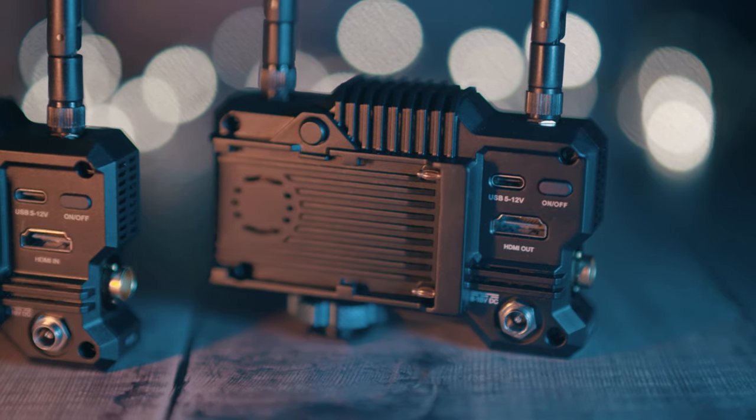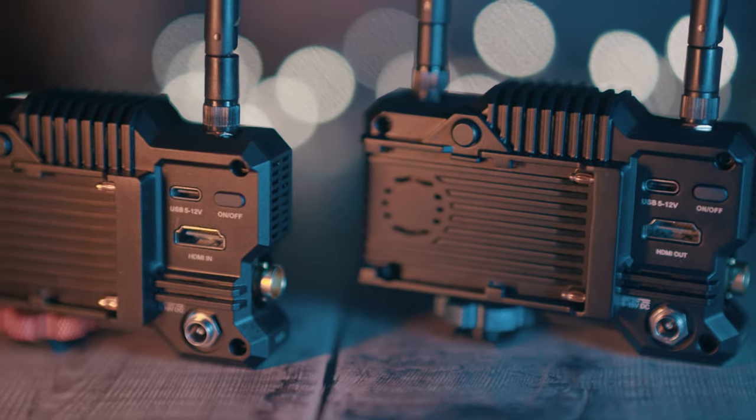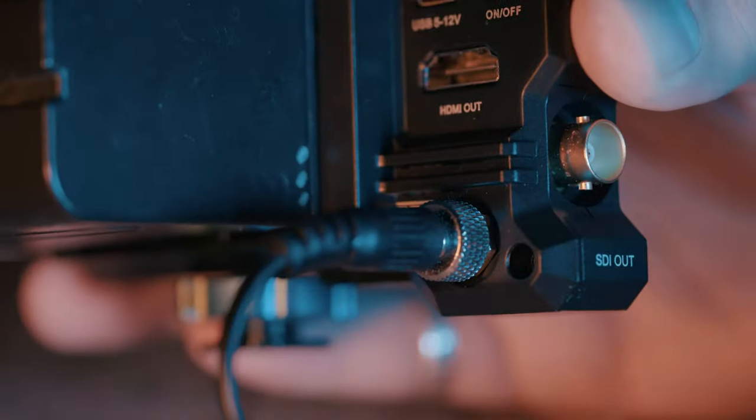Both units have full-size HDMI sockets — input on the receiver and output on the transmitter — as well as SDI connectors for pro cameras and monitors, and a screw-on power socket for external power.